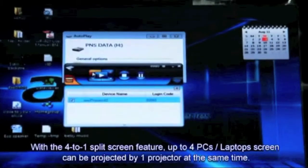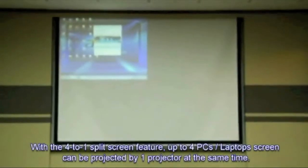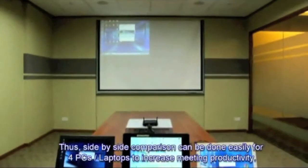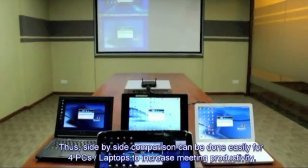With the 4-to-1 split screen feature, up to 4 PC screens can be projected to one projector at the same time. Thus, you can easily do side-by-side comparison for 4 PCs to increase meeting productivity.